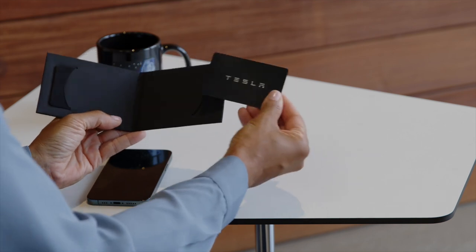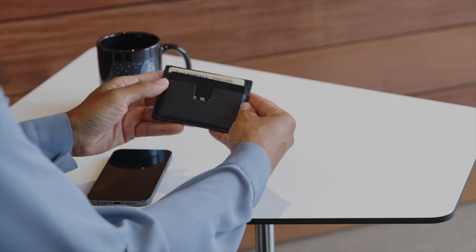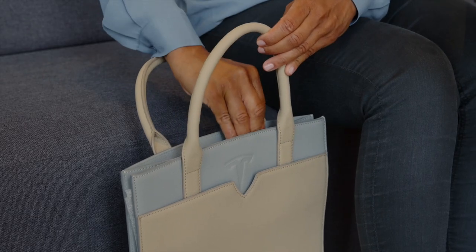When using PhoneKey, you should always keep one of the backup key cards with you, wherever you keep your driver's license. This way, you have another option in case your phone dies or you choose to hand your Tesla to a valet.